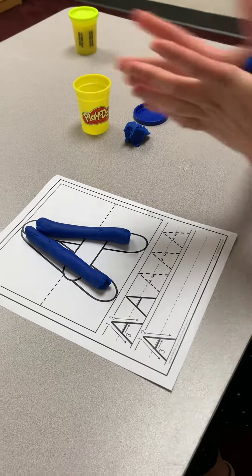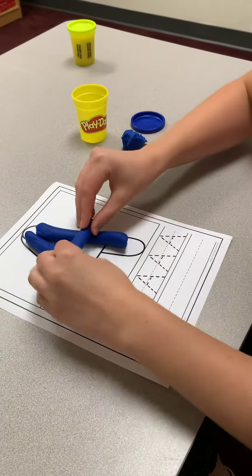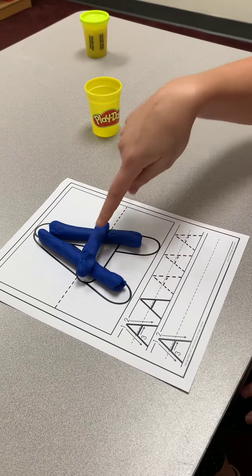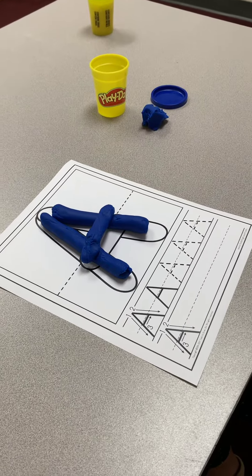Make a little line to go across. Big line down, big line down, little line across. That's the letter A.